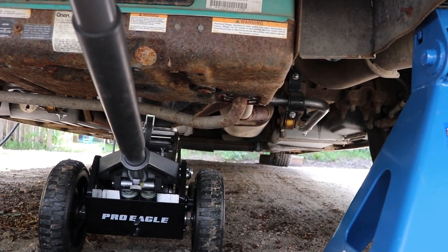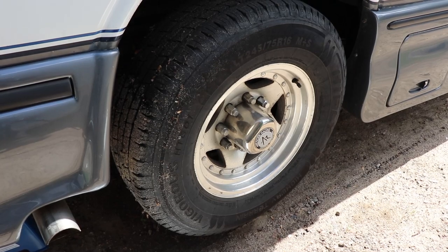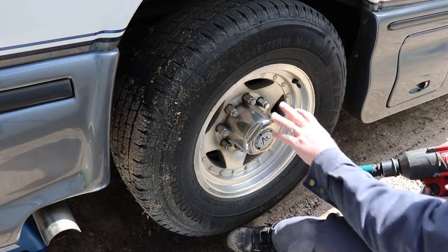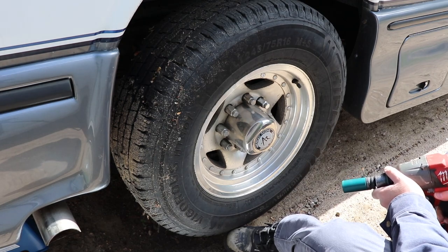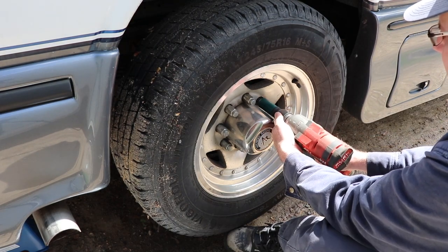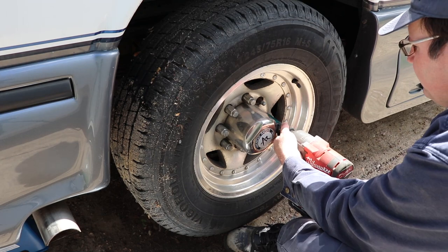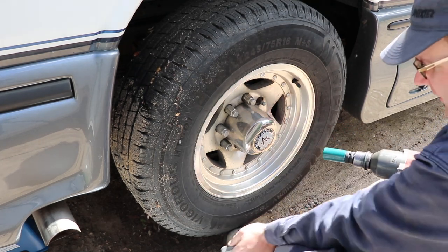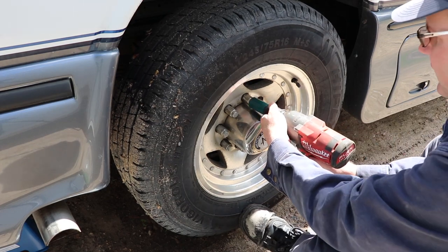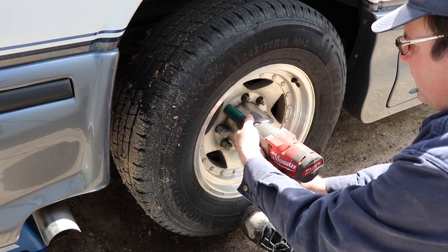Let's take the wheels off. You should have a wheel service socket to do this. This vehicle uses a 22mm with the current configuration, which is not stock. They're on a bit tighter than I expected. I tried to do this with an extension and there wasn't enough torque. If you're taking these off by hand it would take quite a bit of time, and you'd want to loosen them before you lifted the vehicle off the ground.